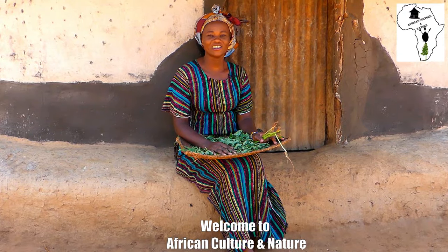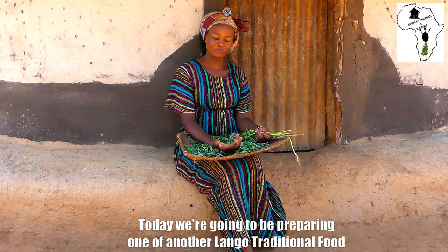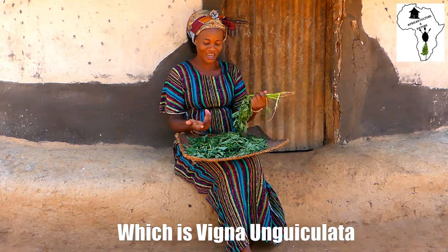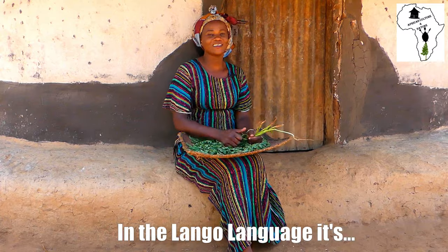Welcome to African Culture and Nature. It's me, Adon Jacqueline Nyalwo. Today we are going to be preparing one of another Laung traditional food, a Laung traditional delicacy, which is Vigna and Kulata. In the Laung language, it is Bojo.